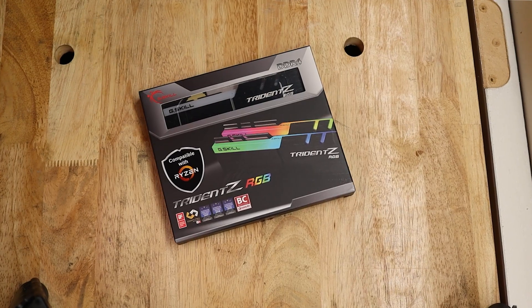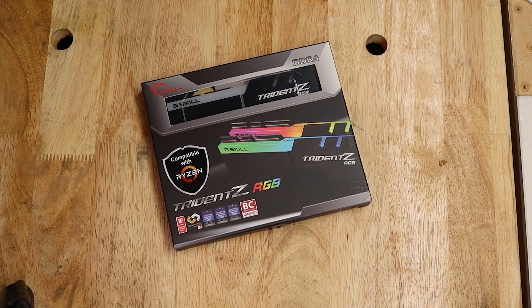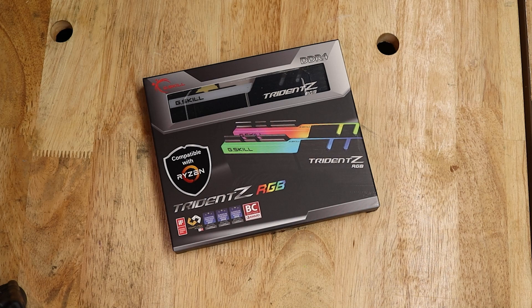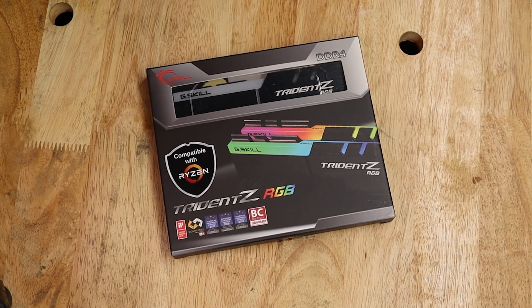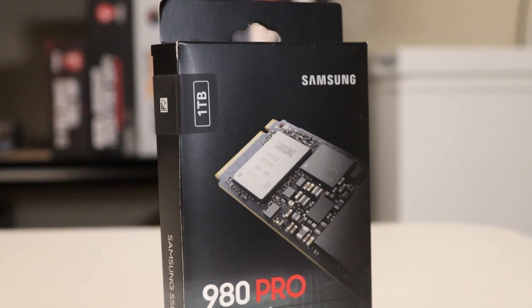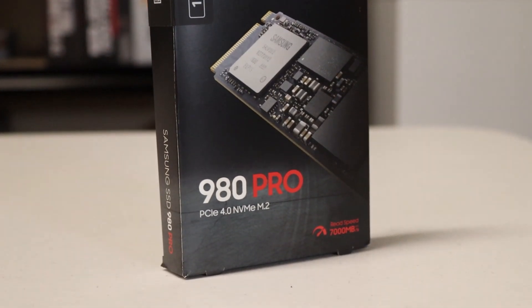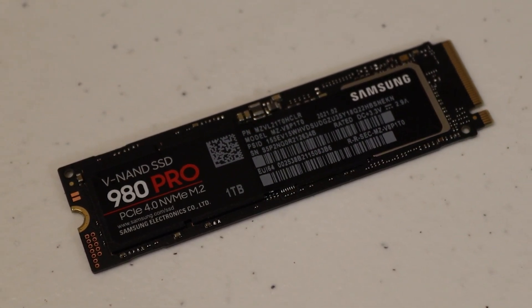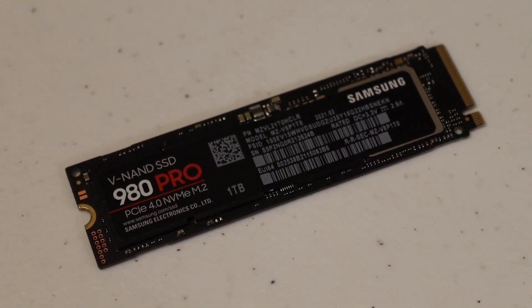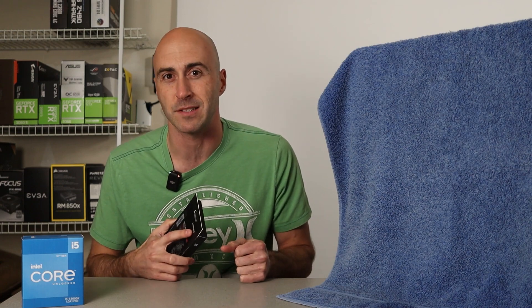Speaking of RAM, I used four 8GB sticks of G.Skill Trident Z RGB, totaling 32GB. I enabled the XMP profile of 3200MHz for all benchmarks. Storage is the Samsung 980 Pro NVMe SSD. This is a blazing fast PCIe 4.0 drive with up to 7,000MB/s sequential read speed and 5,000MB/s sequential write. I went with the 1TB model since games such as Warzone can take up quite a bit of space these days.